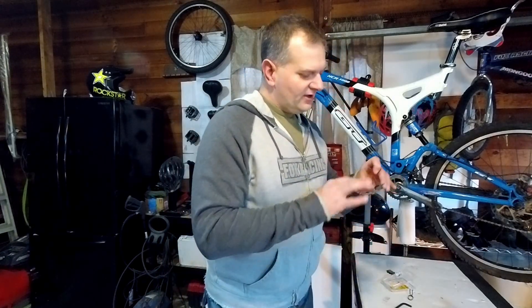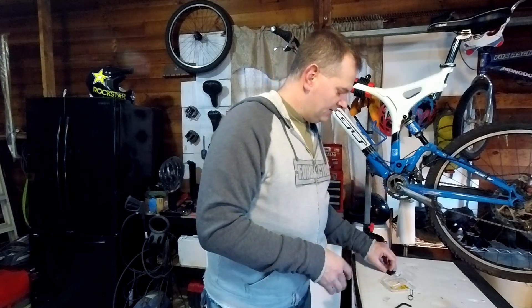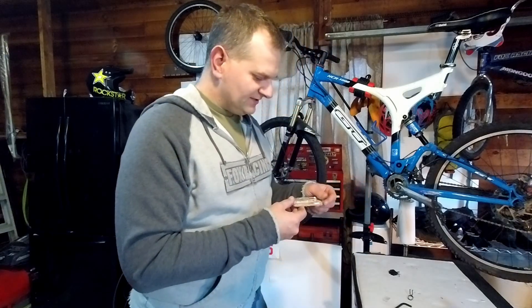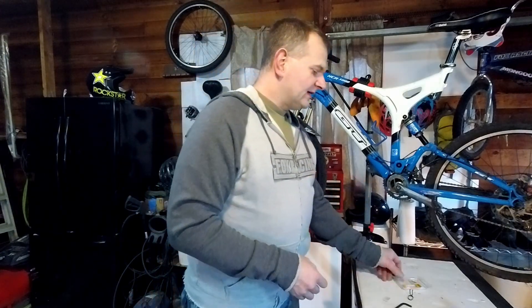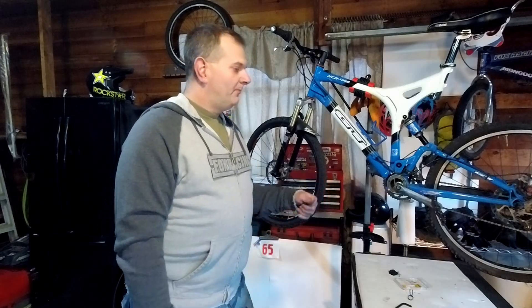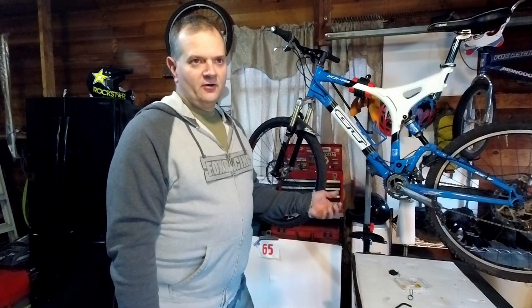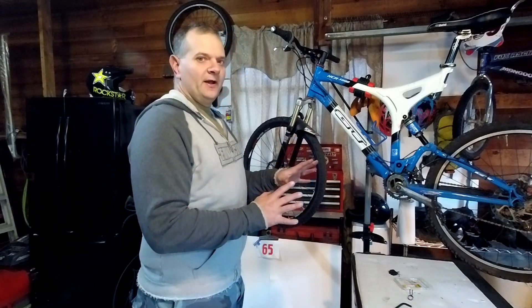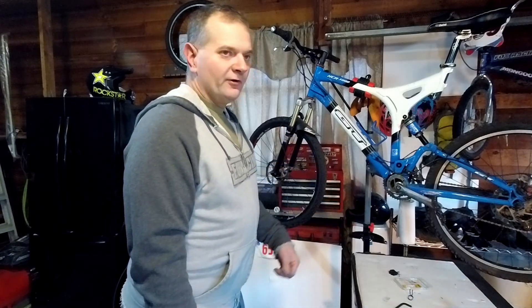Just handle the sides, touch the back — that's the best case. These are the Avid Juicy BB7s or Organics. Organics tend to wear a little faster than the semi-metallic or sintered, but semi-metallics also tend to have more noise. I don't like noise; I like a nice quiet bike on the trail, so I go with the Organic.